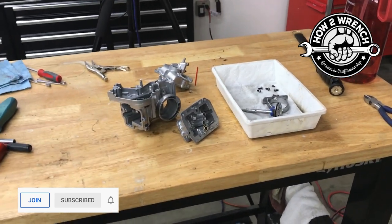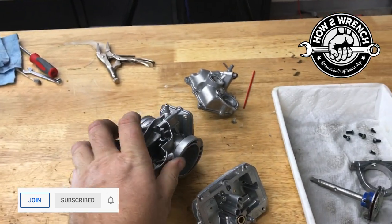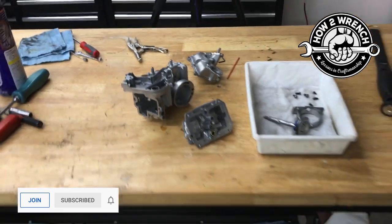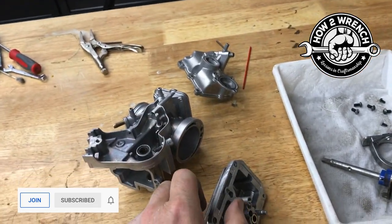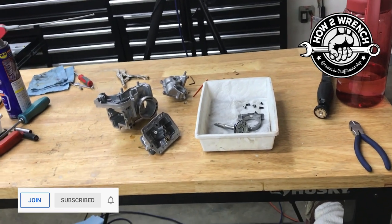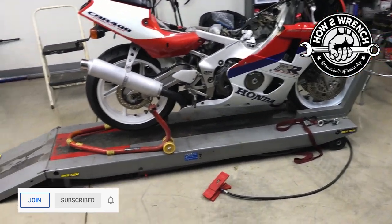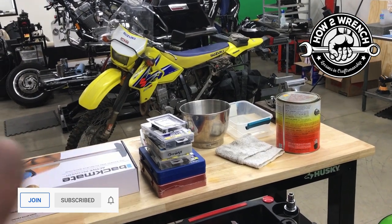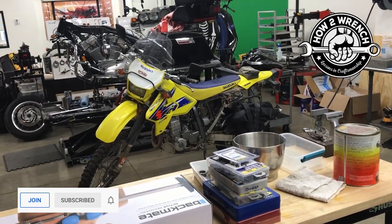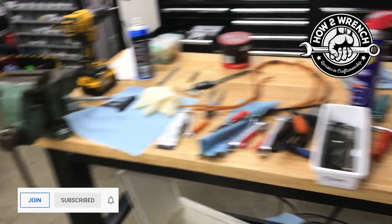If you haven't done so yet, like, share, subscribe, and become a member of the channel for the deep dive videos. We're doing a lot more model-specific content — this is off a Honda CRF, and this Keihin FCR carburetor we're doing a complete beginning-to-end overhaul: mid body, service kit, throttle shaft, the whole nine yards. We've also recently covered the CBR 400, DRZ 400, TW 200, Harley bagger steering neck bearings, CBR 1100XX, and R6.